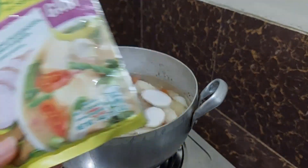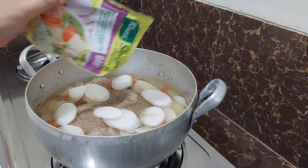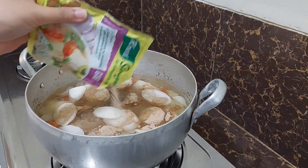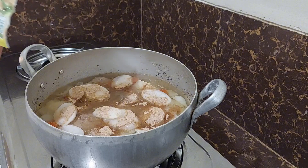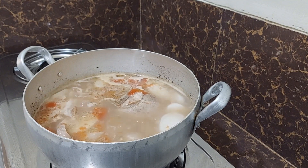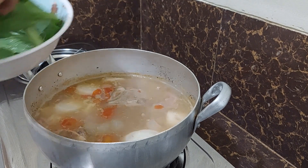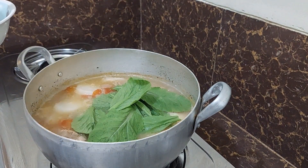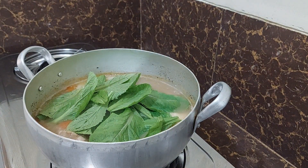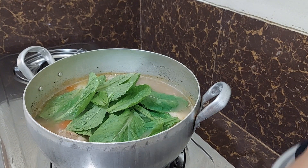Now we are going to put in our sinigang mix — it's a tamarind powdered mix. Once the pork is tender we can now put in our mustard greens. In my sinigang, some Filipinos use kangkong, or water spinach.